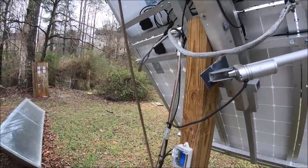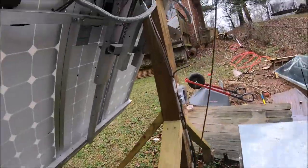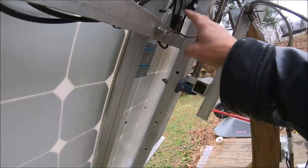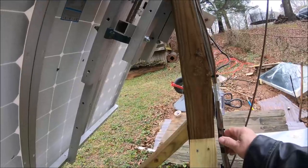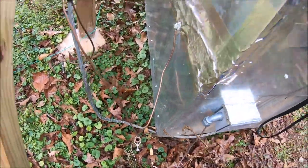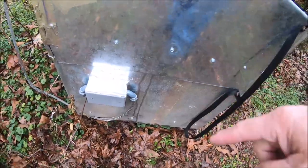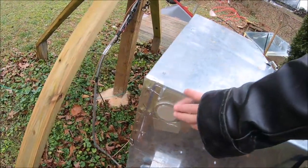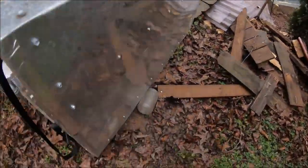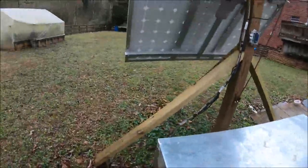I do have the system grounded with a solid copper wire that runs down and also grounds to the cabinet, and then I've got a ground rod here. The conduit for the solar panels comes in here, and I've got two vents up top and two vents at the bottom — this one right here has a fan on it.